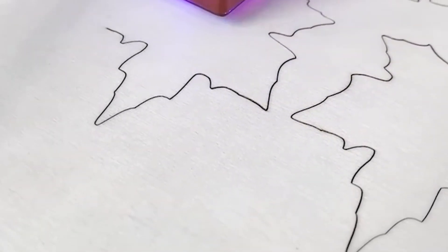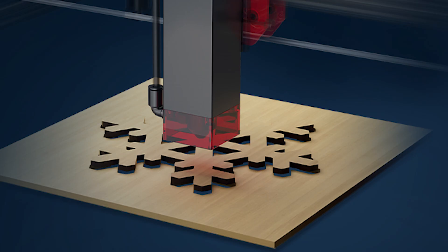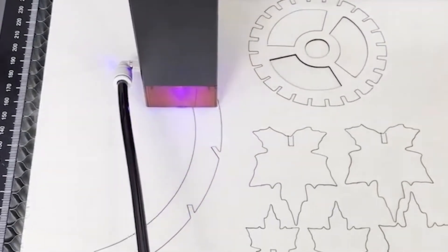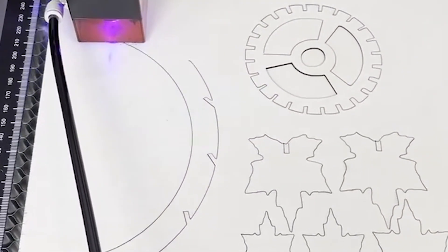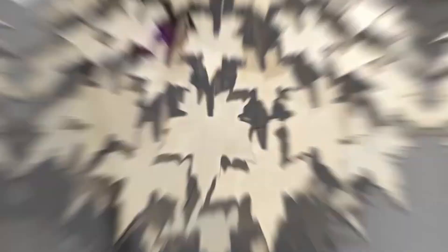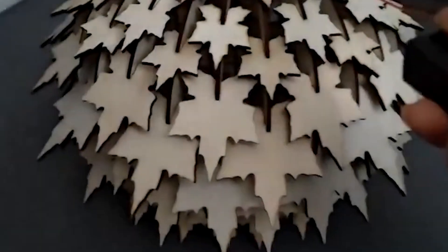Don't forget to like, subscribe, and hit that bell icon for more in-depth reviews and tutorials on all things laser engraving. Thanks for watching, and until next time, happy engraving!